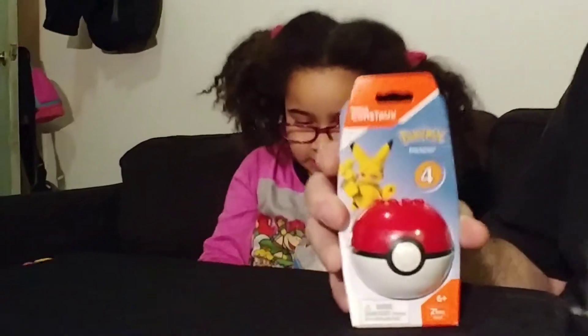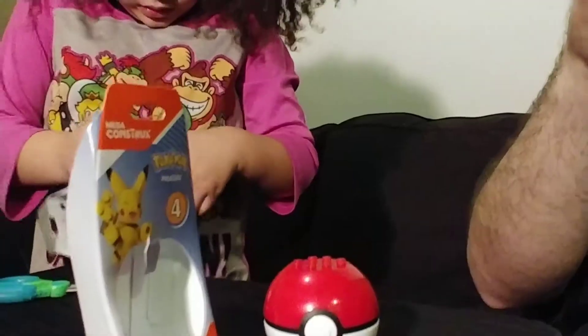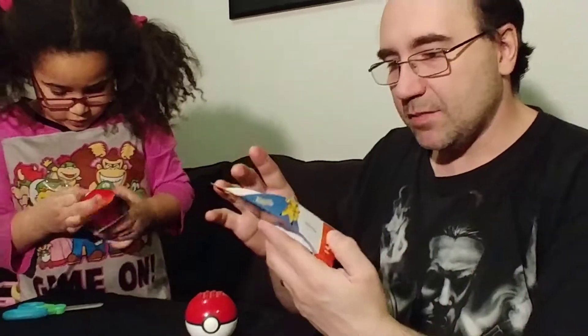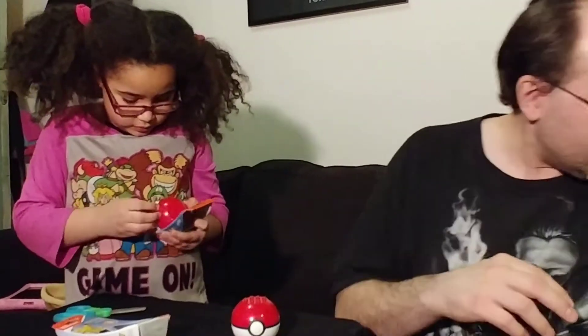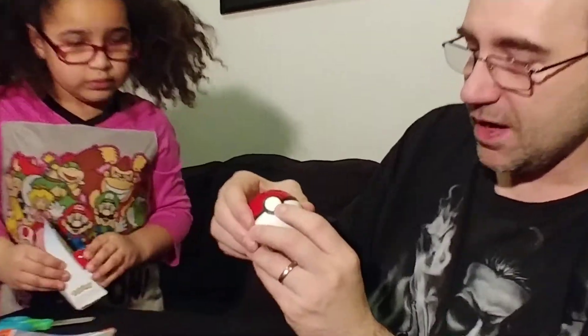Welcome back to the channel! Thanks to Mattel, we got some Pokemon Mega Construx — or I guess Mega Blocks, basically. They're like Mega Block figures because Mattel purchased Mega Blocks a while ago. So let's open them up. Hit this button — it has to be a button, right — and it opens up.